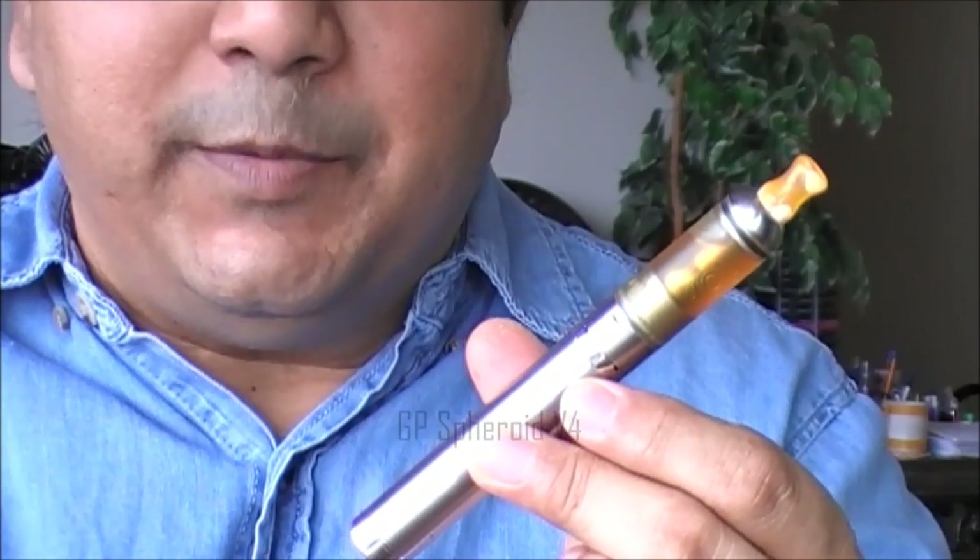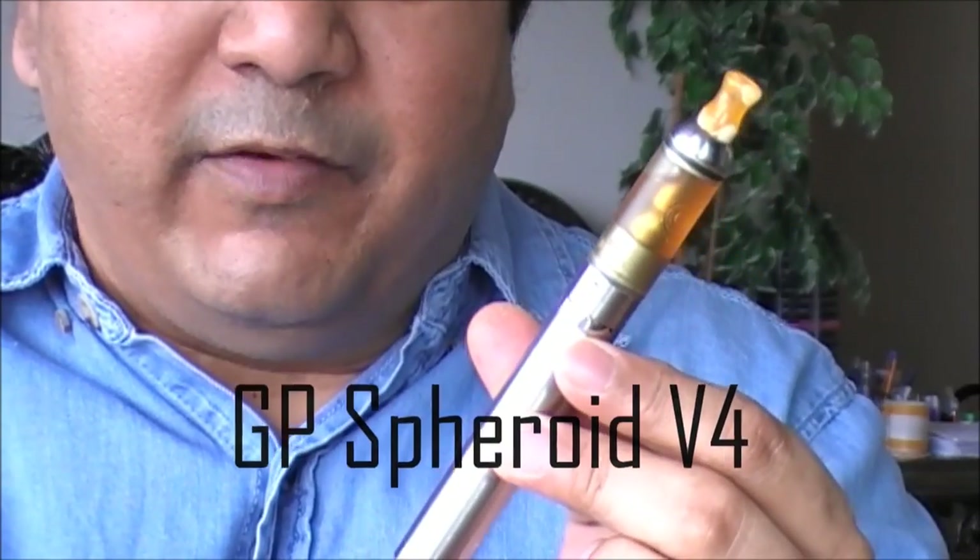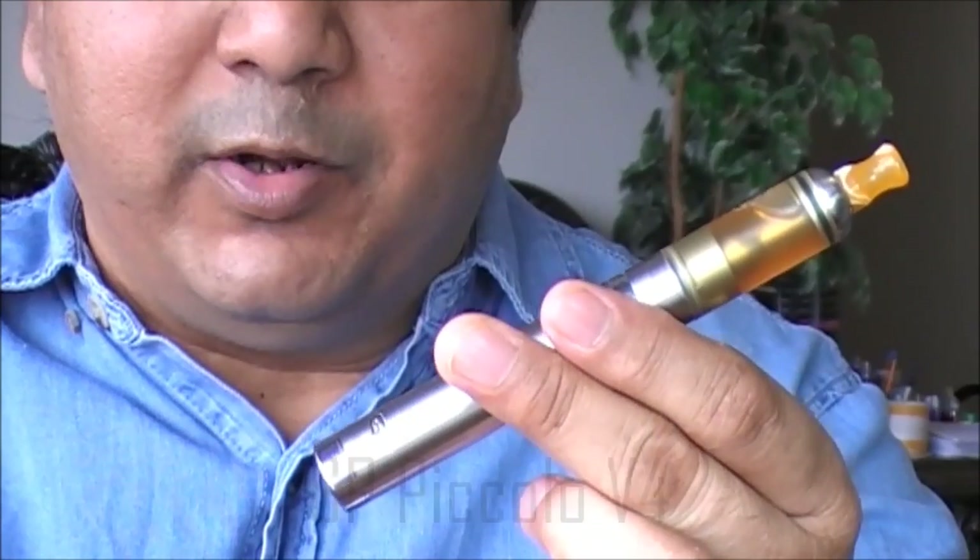Hey folks, Kodaks here. One of my favorite atomizers is the GP Spheroid. This is the V4 version and here it is sitting on a Piccolo V4.